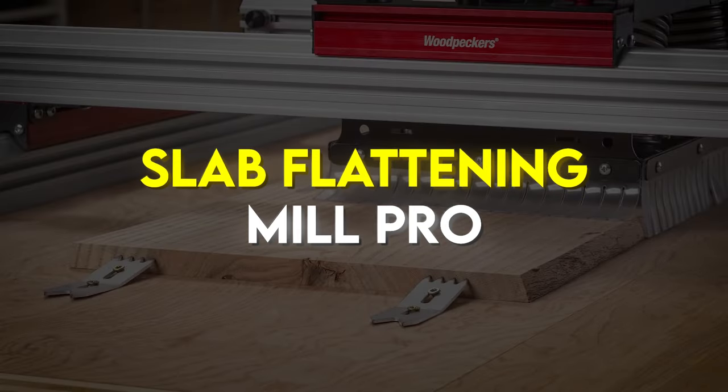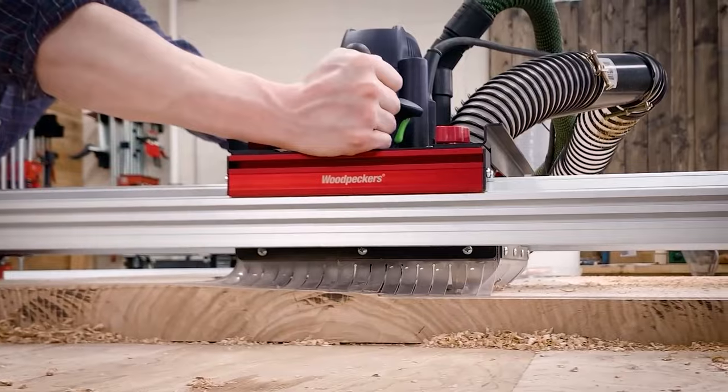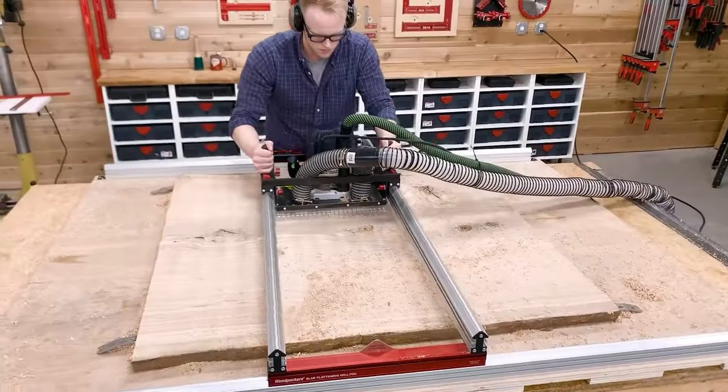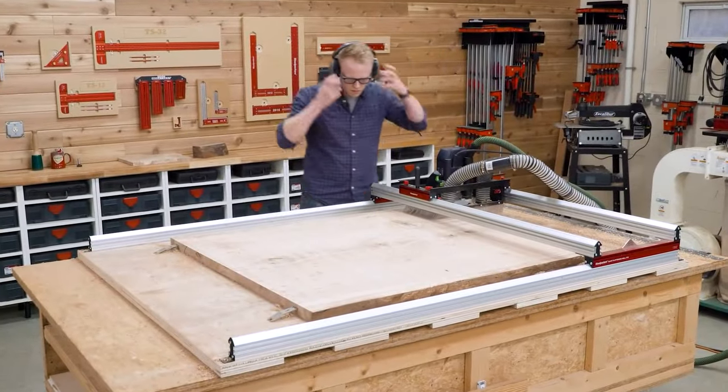Slab Flattening Mill Pro. Woodpecker's Slab Flattening Mill guides your router over your slab in a controlled plane. Since you're using a router instead of a planer-style cutter head, tear out is minimal. The surfaces will only need light sanding afterwards.